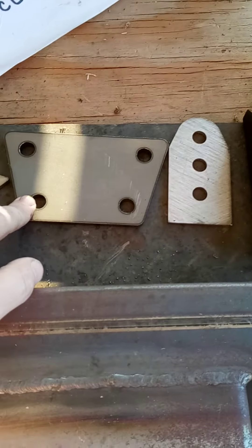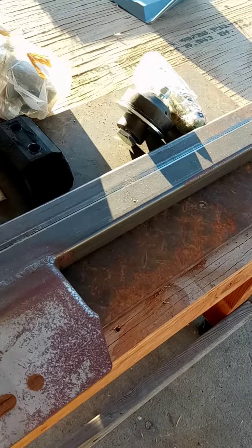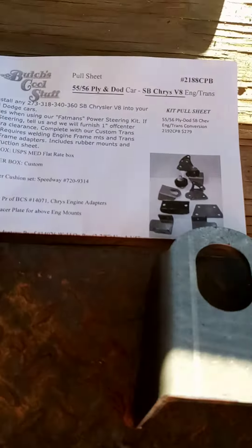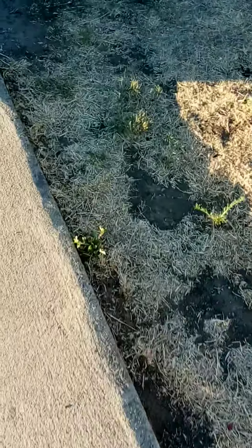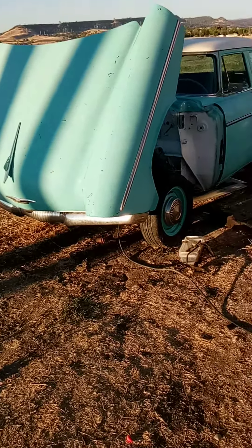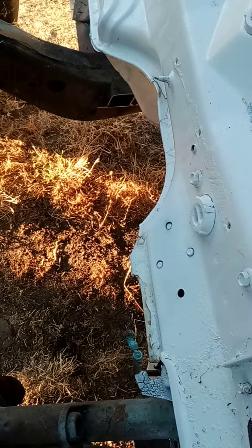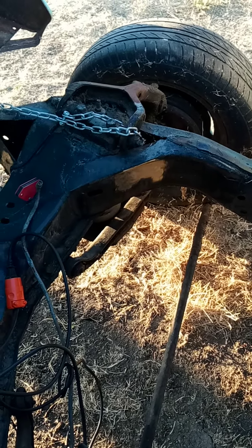It also includes an adapter plate for the transmission, a Chevy style mount crossmember, and all the hardware — pretty cool, makes it kind of a no-brainer if you want to install a small block engine. I just got done cutting out the original crossmember and cleaning up where I'm going to tack weld the bottom brackets. This is my tilt hood.